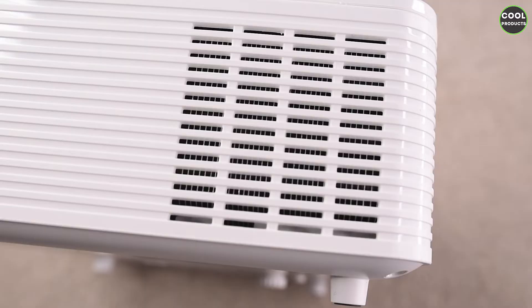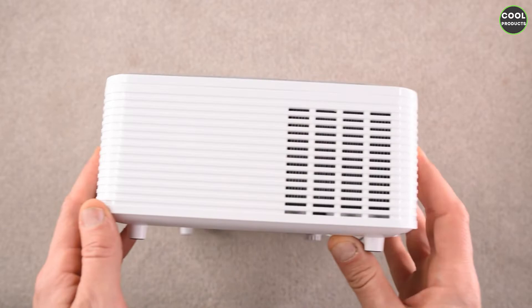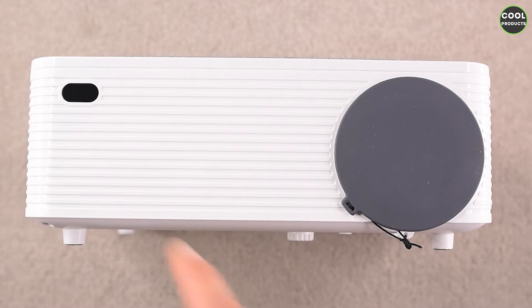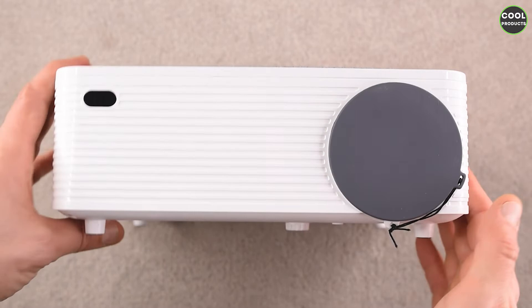Here's the sensor to operate the projector with the remote control, and at the back we have the speaker. The ventilation is on the other side. I'm not really sure how to change the filter for this one — I think you have to open it. At the front, here's the cover, which surprisingly is very bad quality — it's just like rubber and it doesn't even stay properly. When you move it, it can flip very easily.